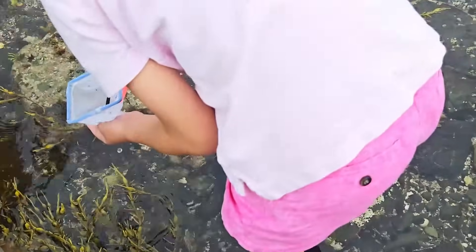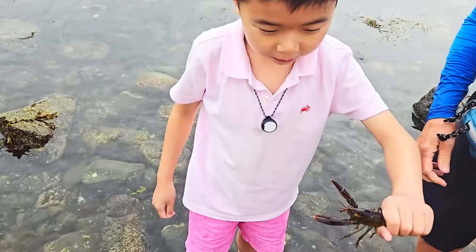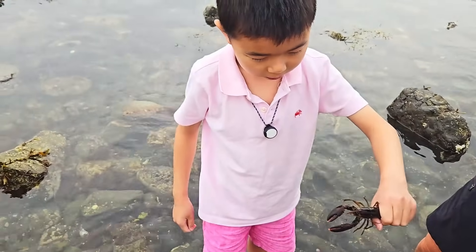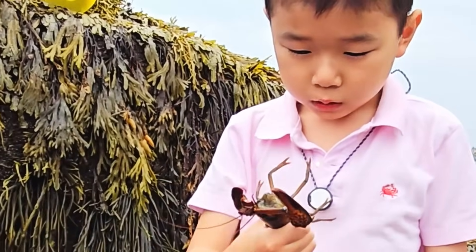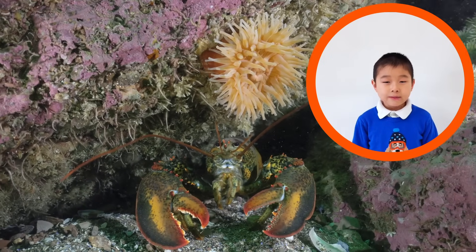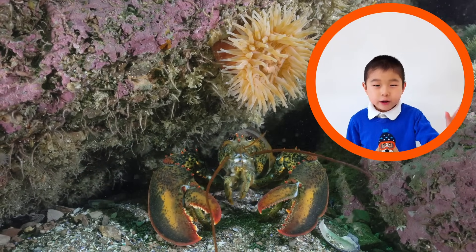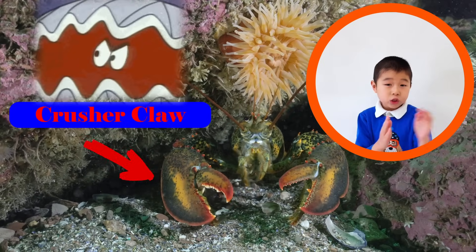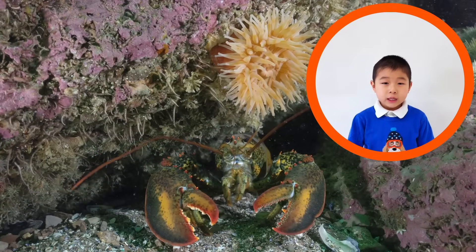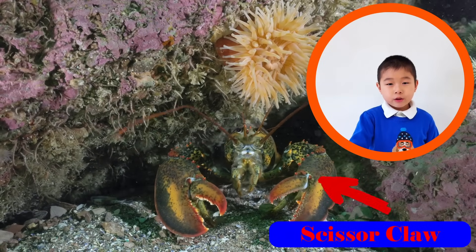I see something! Gotcha! It's a lobster! That's the Crusher Claw and that's the Scissor Claw! Two different types of claw! Lobsters have two kinds of claws. The big one is called the Crusher Claw — it is used to crush open shells, so it is very strong. The second claw is called the Scissor Claw — it is small, skinny, and quick!